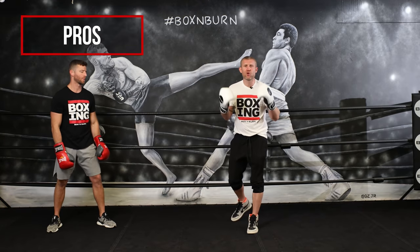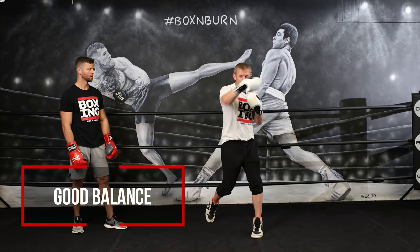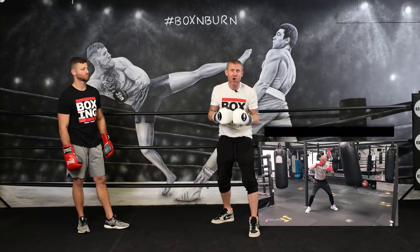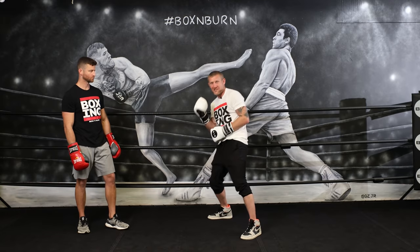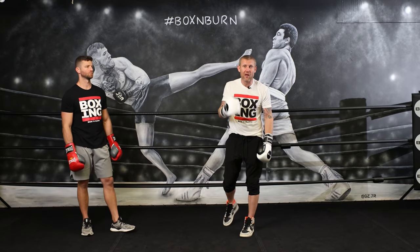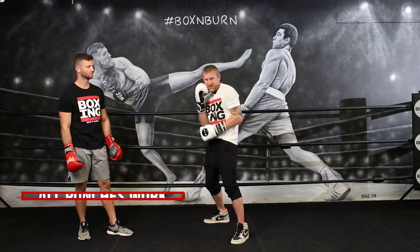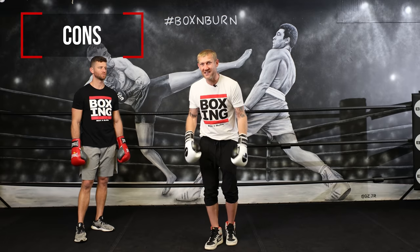Some pros of the traditional boxing stance: first is balance — you're in a great balanced position when throwing punches and can throw long combinations while maintaining balance. Compare that to the hands-down wide stance where you're kind of off balance. Another pro is that all your punches work from a traditional boxing stance. With this stance you can pull off just about any punch you want, unlike the more specialized stances.